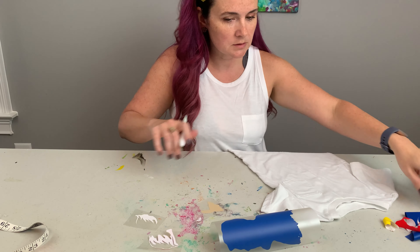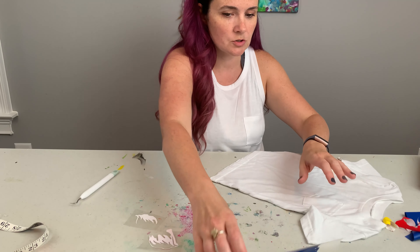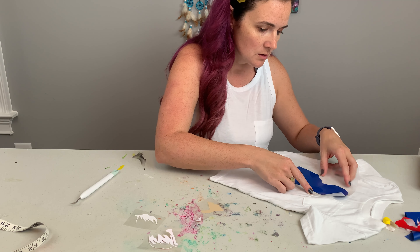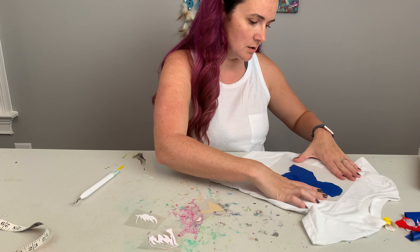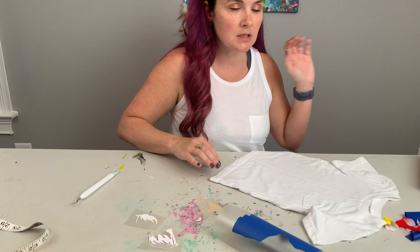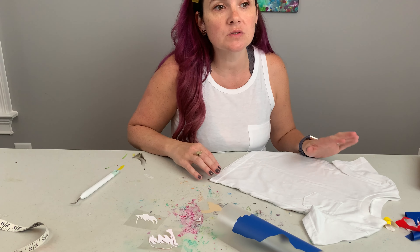Just to make sure we were right about the placement — yeah, that's pretty perfect. Now I'm going to heat up my heat press.